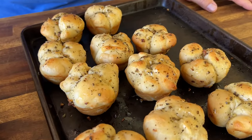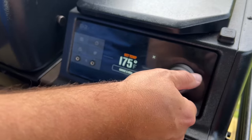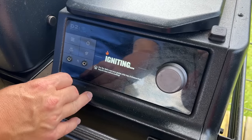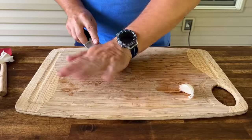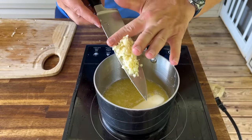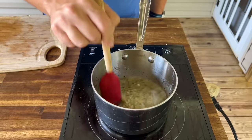We have some clover garlic rolls. To get started, we're going to make the butter for the garlic knots: one stick of butter, two cloves of garlic minced, about one teaspoon of basil, and about a half a teaspoon of Italian seasoning. Just cook the garlic in butter until the garlic becomes fragrant and tender.